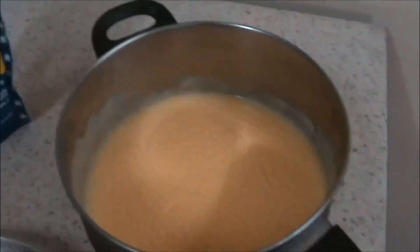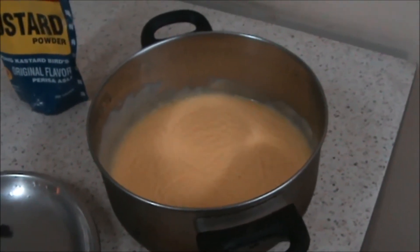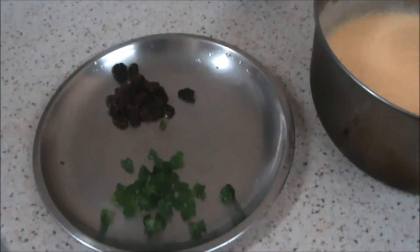Cool it after that and you can put it in the refrigerator and then it becomes custard. Here I am having some dry fruits.